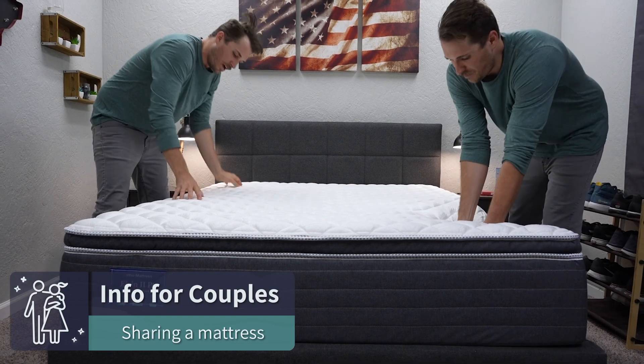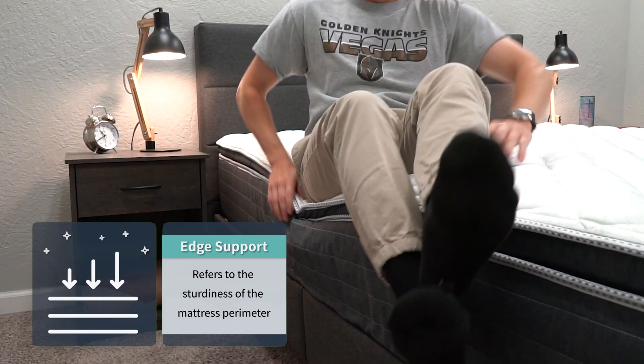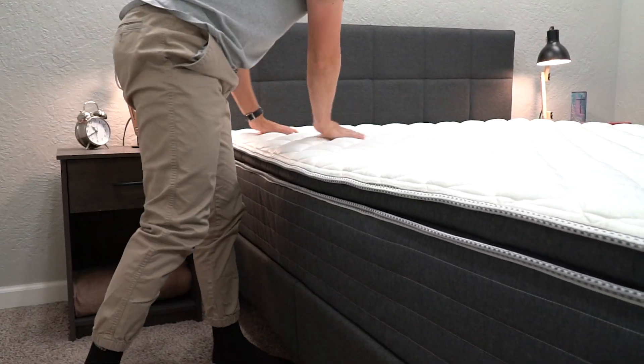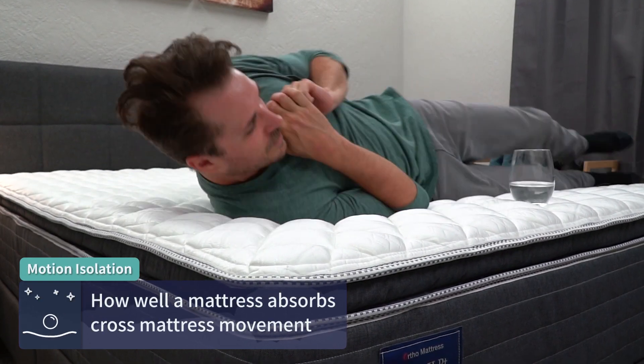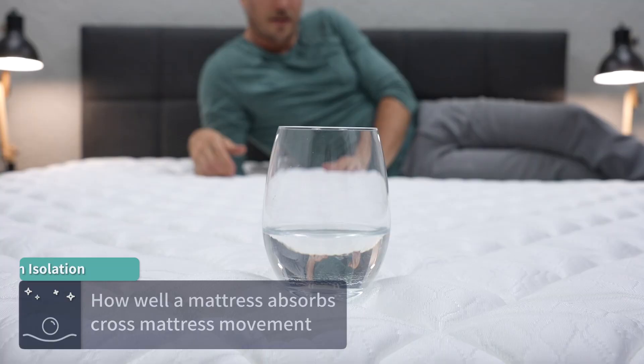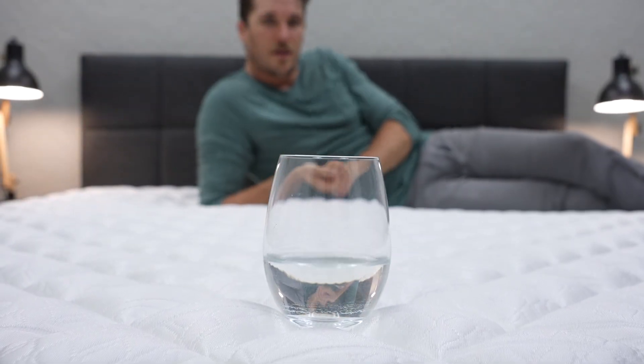Now let's talk couples. If you intend on sharing this bed with your partner, it mainly comes down to edge support, motion isolation, and temperature regulation. Edge support is basically how sturdy the perimeter edges of a mattress are under pressure — if you sleep close to the edges, you don't really want to roll off. On the Elgin II pillow top, it's pretty sturdy because of that foam-encased border along those coils, so I think you're not really going to fall off anytime soon. Motion isolation refers to how well a bed absorbs cross-mattress movement. On the Elgin II with the pillow top, it's pretty much average — on par with a lot of other responsive pillow top options. It's not going to be as actively deadening as a more dense memory foam option like a Tempur-Pedic, but still pretty good in this regard.